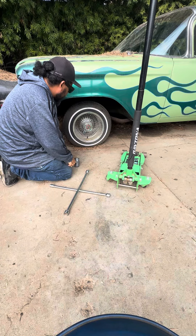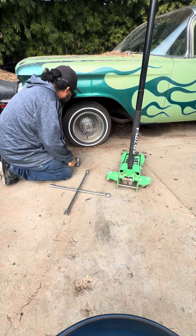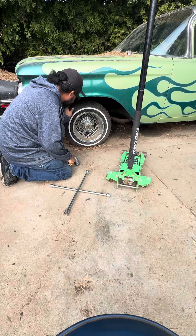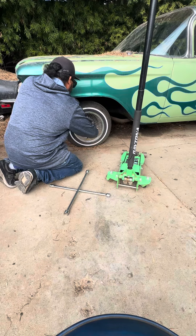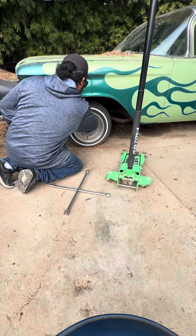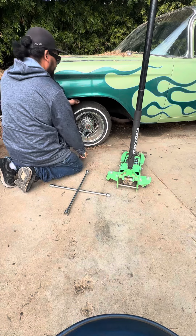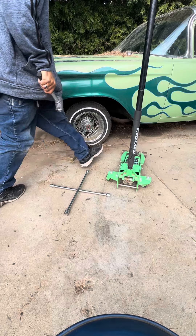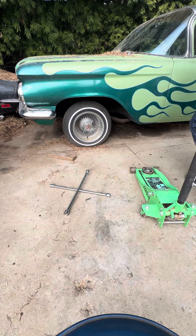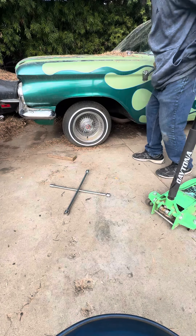That must be tightening. It's been a long time since I took off any Roadstars or Luxors or Daytons. I hope things aren't seized on — I've had that happen before. I'm gonna put some grease on them and see if it breaks loose.